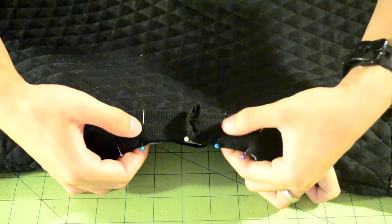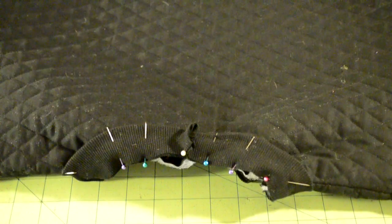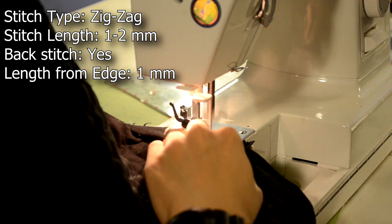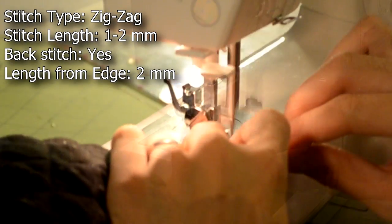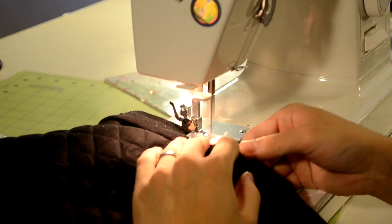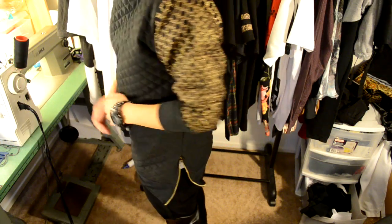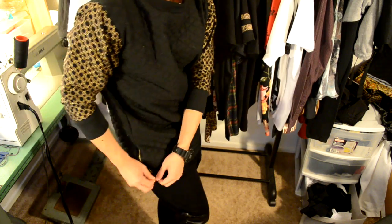Once you reach the end, take both ends of the collar and face them against each other, using a pin to keep them together. Make two pin markings about one inch away from the middle pin to indicate where to start and end. Take it to your sewing machine, start at the first pin marking, and do a zigzag stitch around the collar, ending at the other pin marking with a back stitch. Sew the two ends together at a vertical angle with a zigzag stitch, then finish stitching around the collar. Once you're done, you can try on your new quilted sweater! Thanks for watching — this is Ken Andrew Daily, and remember to keep it daily.